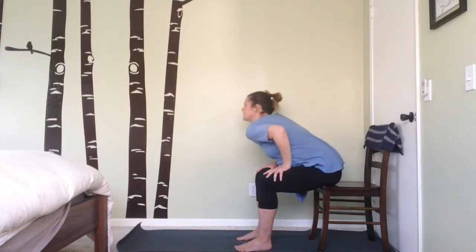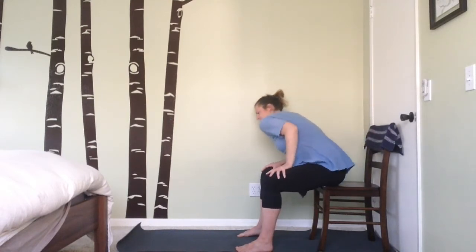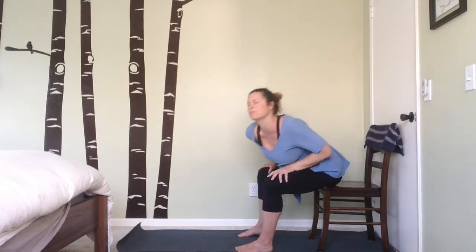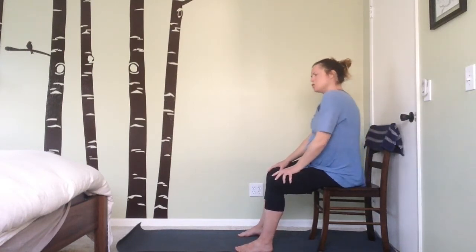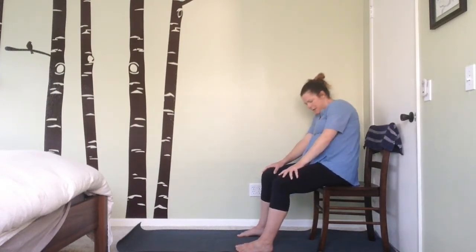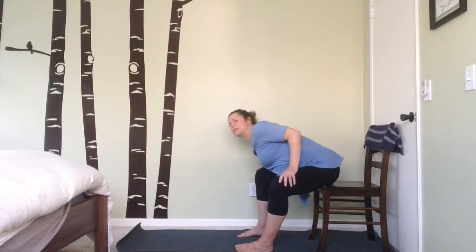Keep those feet grounded into the floor. You might enjoy a slightly wider position with the feet here if you're finding it hard to clear your thighs with your belly. Now let's reverse the direction of those barrel rolls — imagine feeling your shoulder blades and your chest rubbing against this barrel as we make these big round movements, remembering to take those nice slow deep breaths.